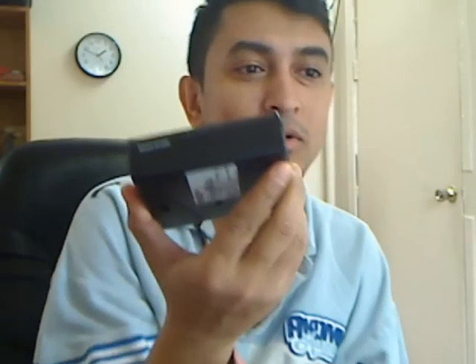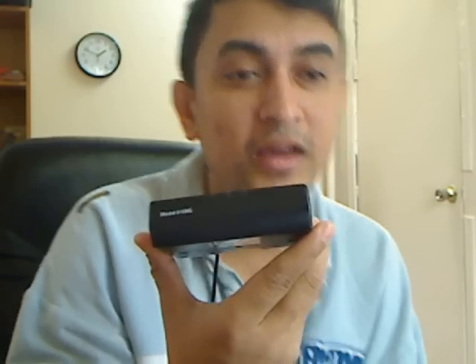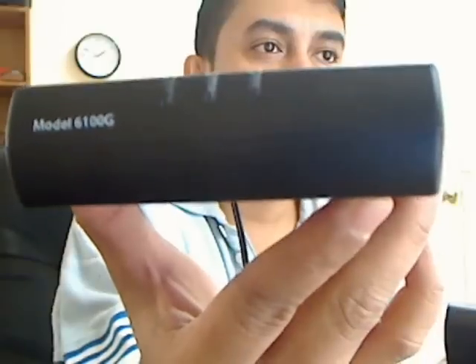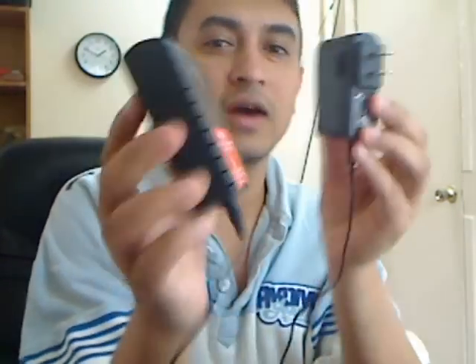Today's item is the Westell Verizon DSL modem, model number 6100G. As you can see right here, the model is 6100G, and this is in absolutely brand new condition.